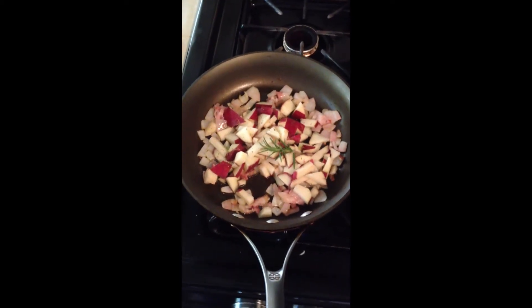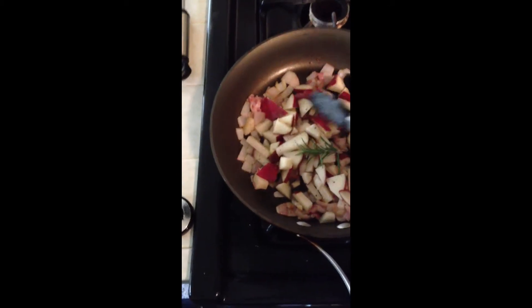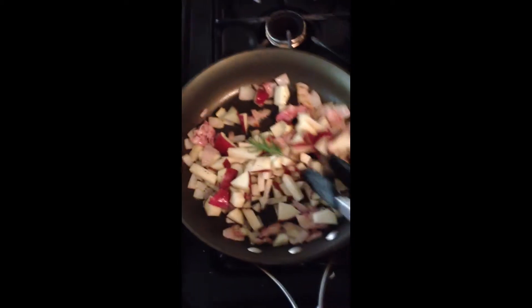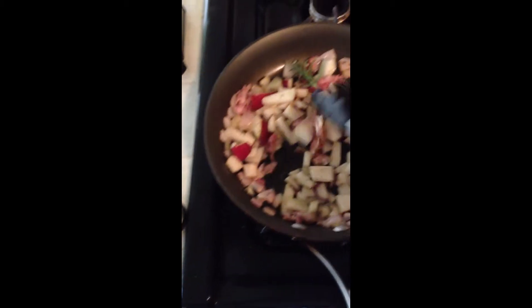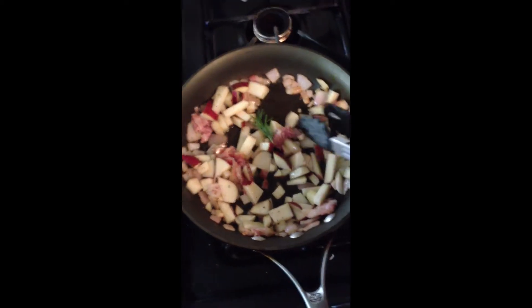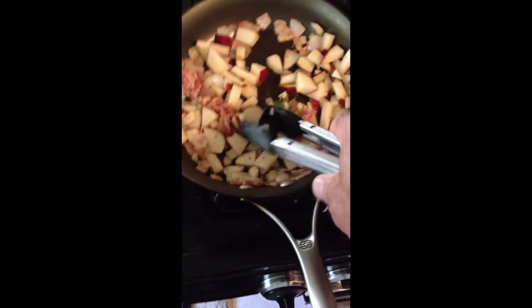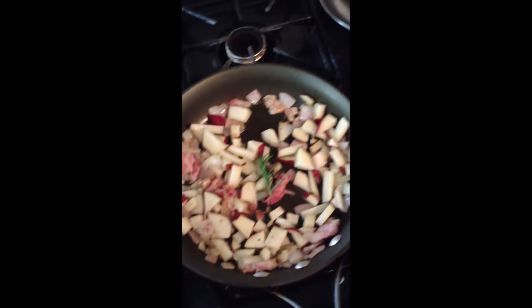I'm going to be serving this dish with some diced potatoes and red onions, and I put some pancetta in there. A little sprig of rosemary to give it some extra flavor, and some olive oil. We've got to wait for this to cook up because the egg's going to take at the most a minute to cook. Doesn't that look good? It'll be really good.